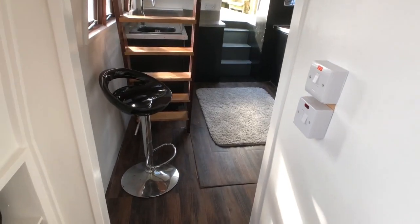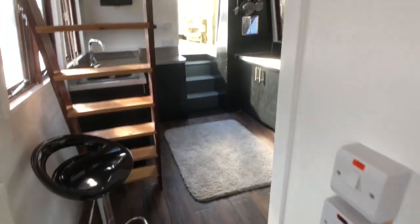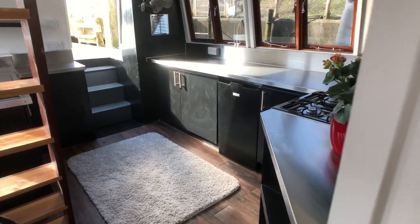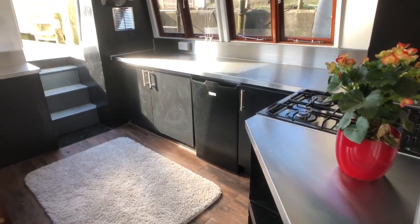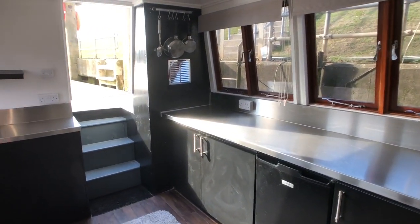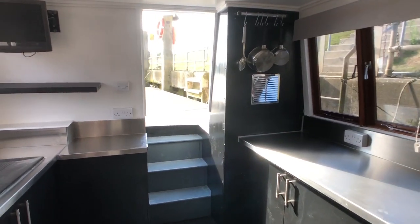Moving towards the aft, we come back into our kitchen, the galley area. If you'd like to see any more videos or pictures, please visit us at www.boatshedbrighton.com. Thank you.